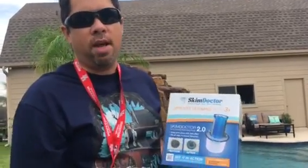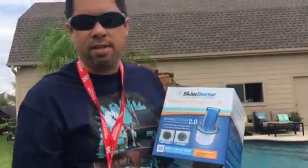Hi, Steve with Texas Know How here again. I just got introduced to a couple of Skim Doctor 2.0s. I got these in the mail and I'm really excited to try them out. I've had them for about two weeks now. I wanted to give them a good run, a good test to see how well they work before I made this video.